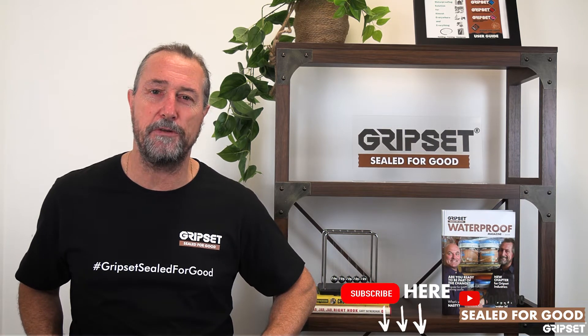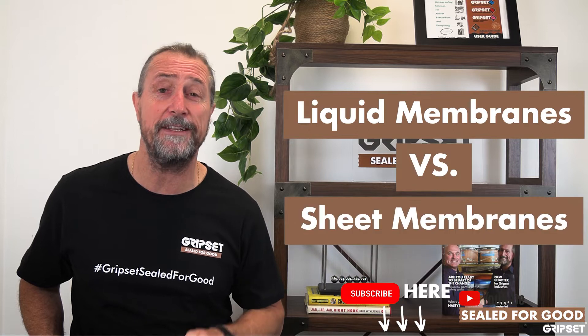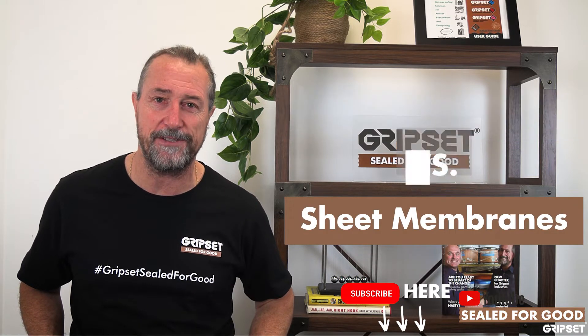Hey everyone, thanks again for joining me on Sealed for Good. Have you remembered to subscribe? If not, please do so now. Today, we're talking about liquid versus sheet membrane systems.